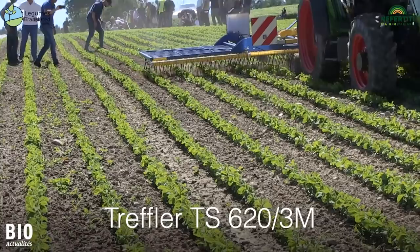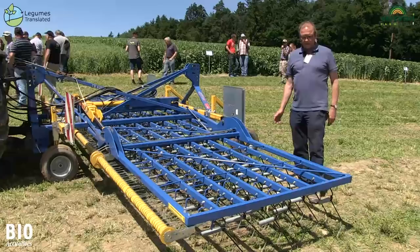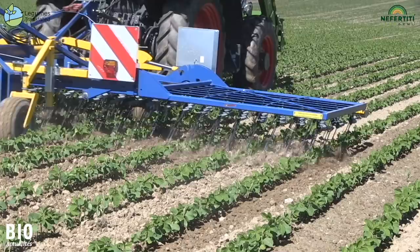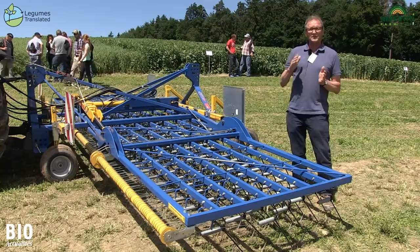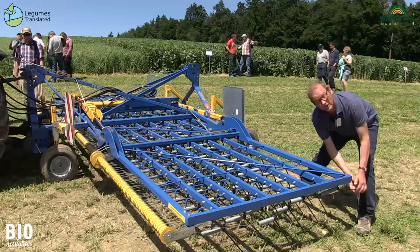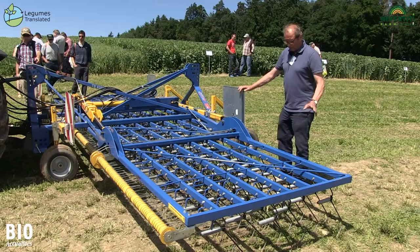This is a modern harrow, the Treffler TS-620. Its special feature is that each individual tine is connected to a double spring via a steel cable. The pressure on the tines is adjustable from the tractor and ranges from 200g per tine to 5kg per tine. All tines thus maintain the same pressure regardless of the unevenness of the ground. Here the teeth are set at a right angle to the ground, which enables very strong, aggressive cultivation.